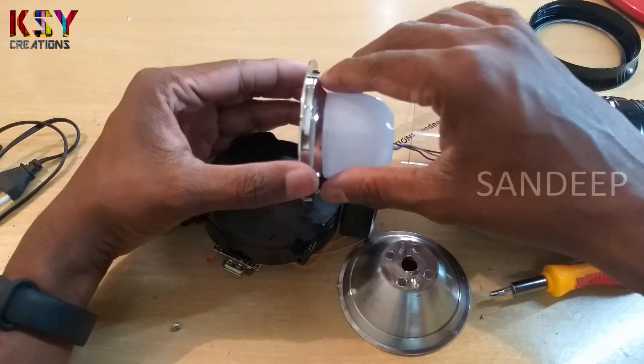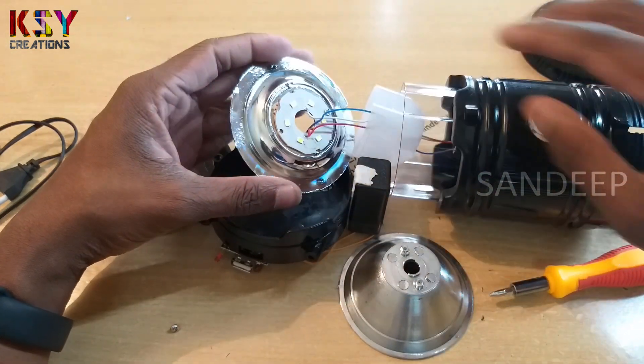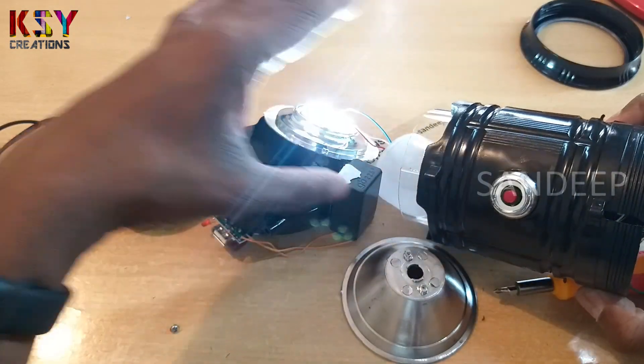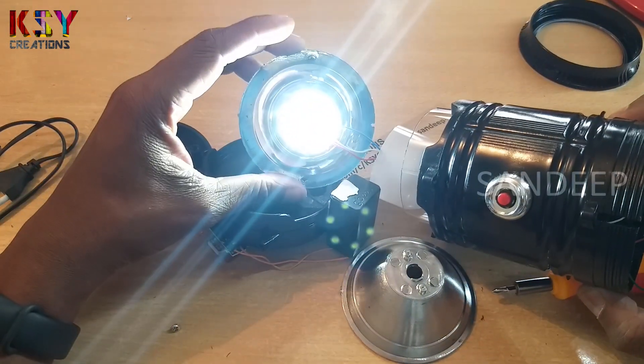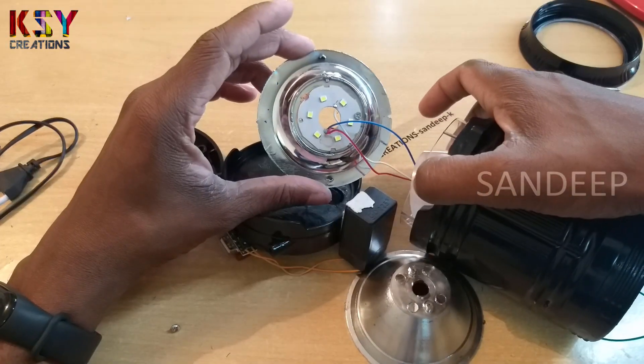This is the lamp. Here we got 6 SMD LEDs.